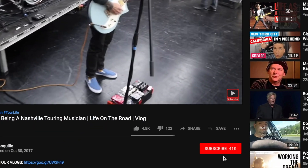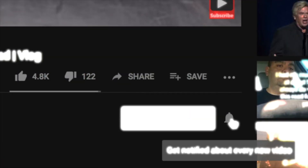Before we get started, if you're into these kinds of videos don't forget to click subscribe and hit that bell icon to stay in the loop.